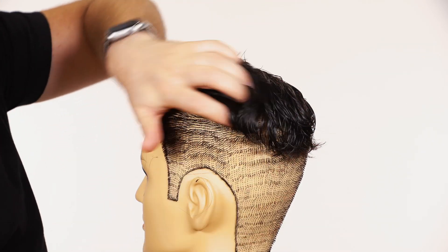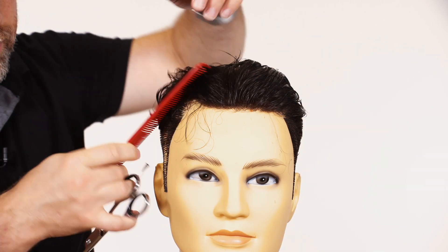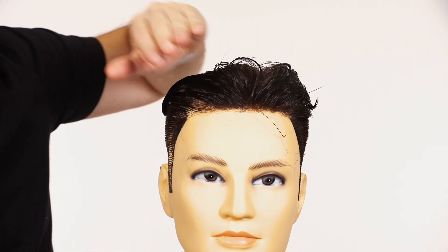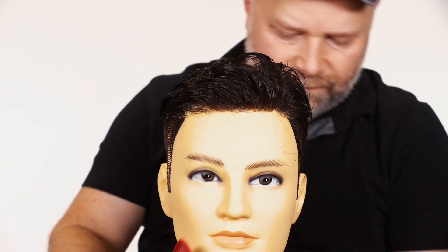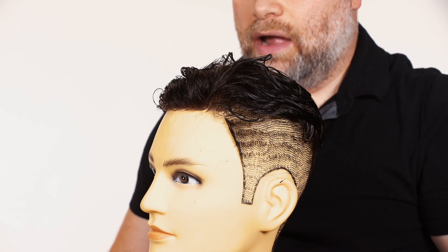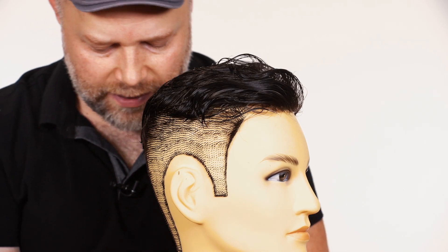The front will look almost like it comes down to a point because it's going to be longest there. Watch what this has done when we comb this back — we still have our length, we still have some movement, but it's now a shorter version of what was there before: a more realistic, believable kind of version. From the side profile it works out — you don't have the hair hanging down.